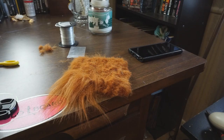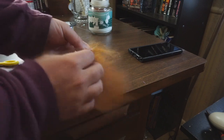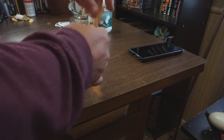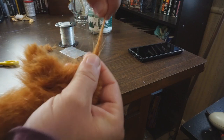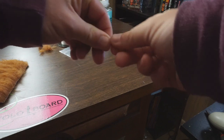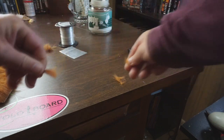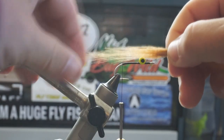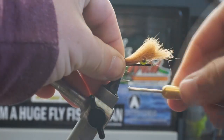Next up, I'm going to go ahead and cut a clump of craft fur from my hank. This is Hairline craft fur, however you can use what you find at your local hobby store or wherever you find them. I'll cut the butt off right at the hank, peel the fuzzies off, and then I'll measure out about a hook's length amount.